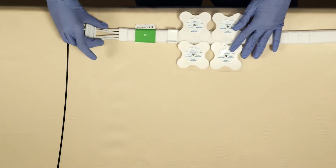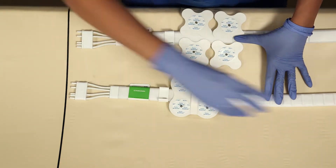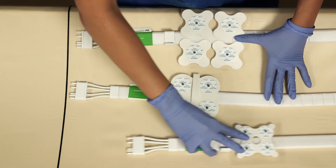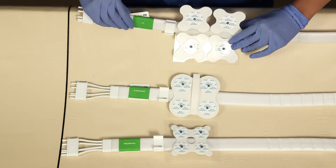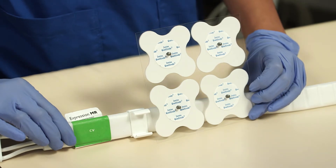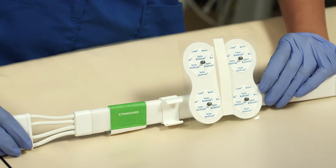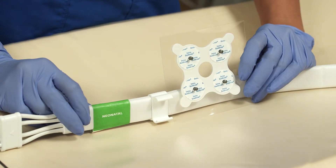Before placing ECG leads on the patient, you want to make sure you pick the correct electrode with the correct ECG cable. There are three types of ECG cables that pair with the three different electrodes. The CV ECG cable is made for the CV quatrodes, which are the quatrodes that are separate. The standard cable is made for the single patch quatrodes, and the neonatal cable is made for the neonatal quatrodes.